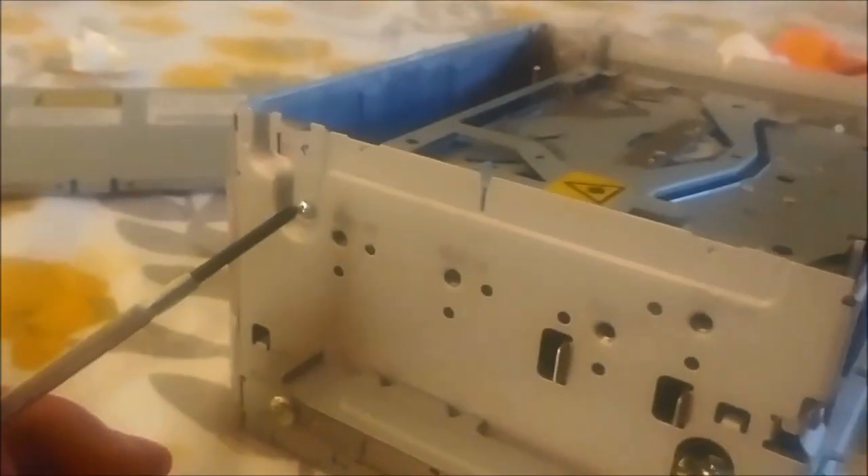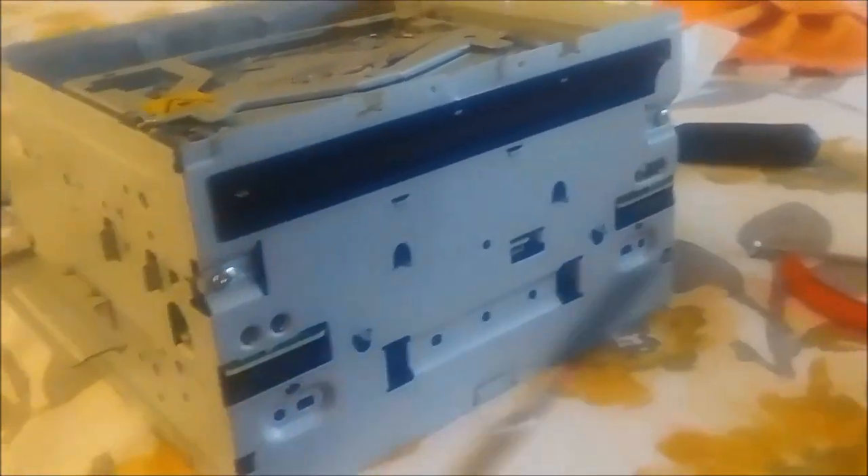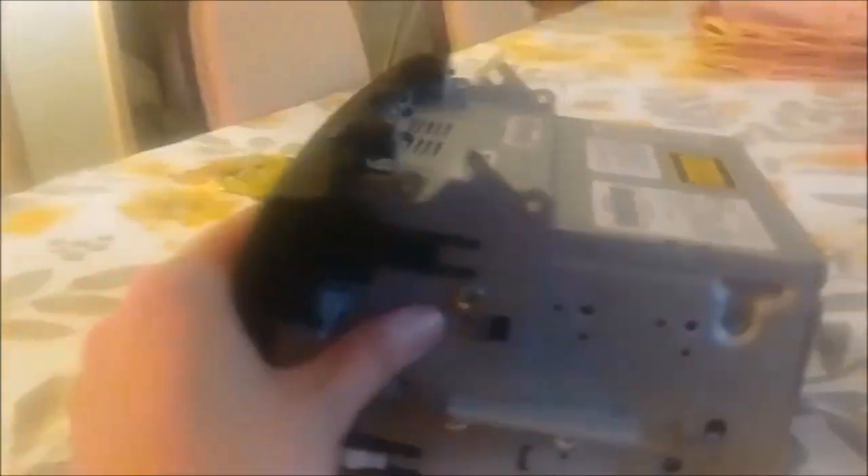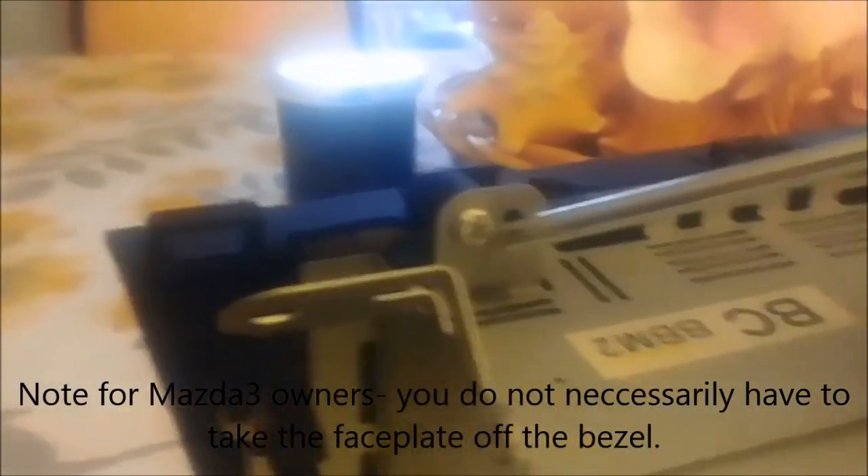I've already got it back in, but there are only four screws: one on either side, and then two on the front at either end. This bezel lets you bolt the head unit into the dashboard — it comes off with two screws on either side and just slides forward. To get the top off, there are only two screws on either end and the top flips up. I've got this thing all screwed in on at least one side now.